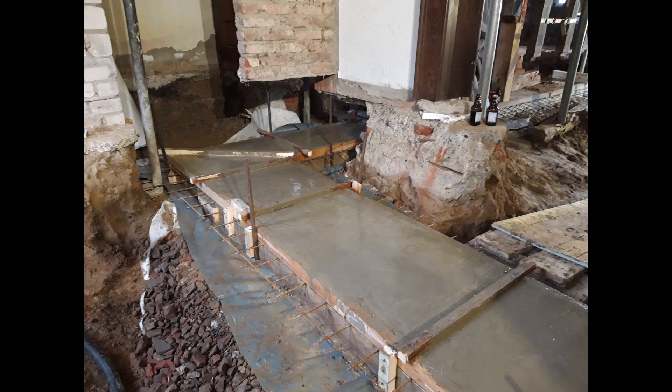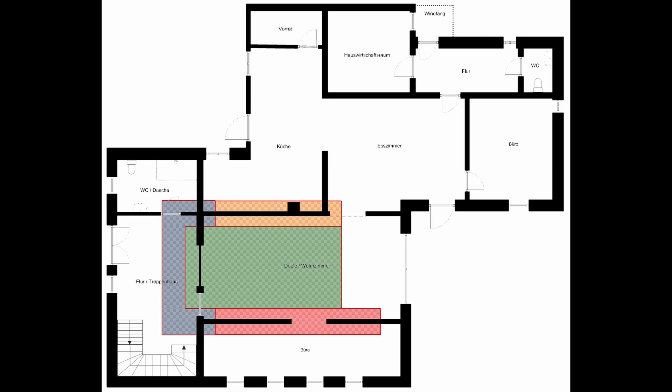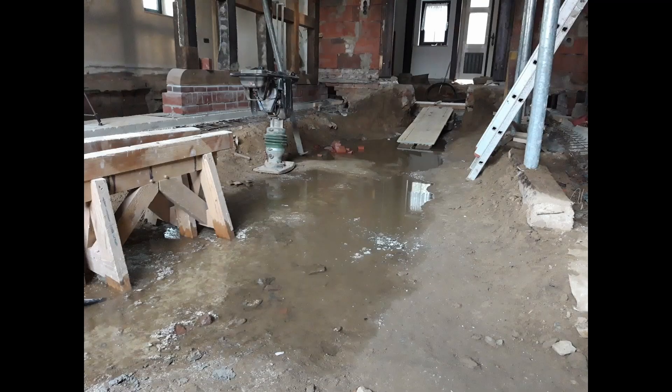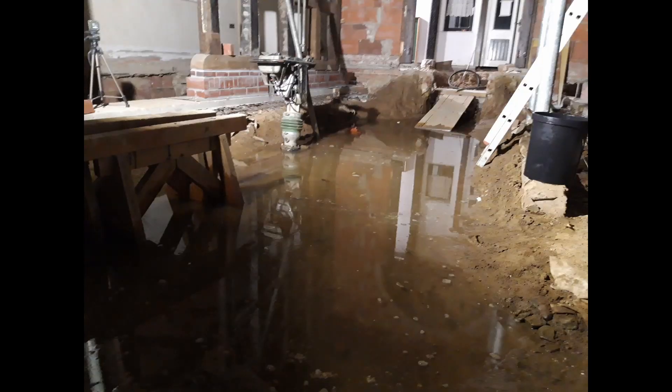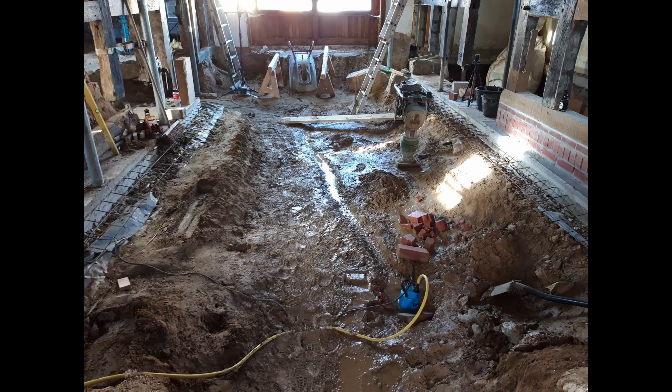For a better understanding of the separate parts of the floor slab, I can show you the ground plan again. Here in red you can see the first part we created in the last video, and the second one in orange — these are below the timber frame. In blue we have the one we built today in this video; this is a connection between the bows. Then in the next comes the green one, which connects everything to build one big floor slab out of all three or four parts. In the meantime we had some rain and a little more water inside the house, so we need to dry it with the help of a pump before we can move on with the next part.